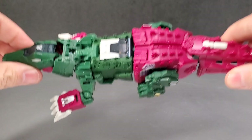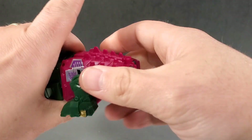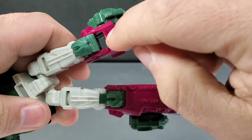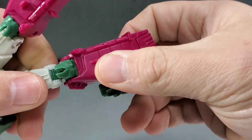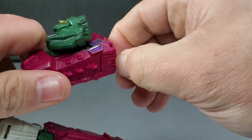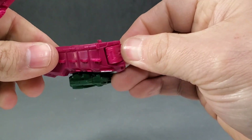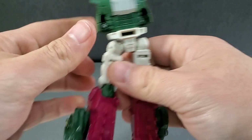Let's transform Skull Cruncher into robot mode. First, take the tail off and set it aside. We're going to unfold his feet — there are tabs where it was locked, and as you pull it apart they come out. There's a little catch as you bring this up, it'll catch on that. Do the same on the other side. Feet are right here, just fold them out.